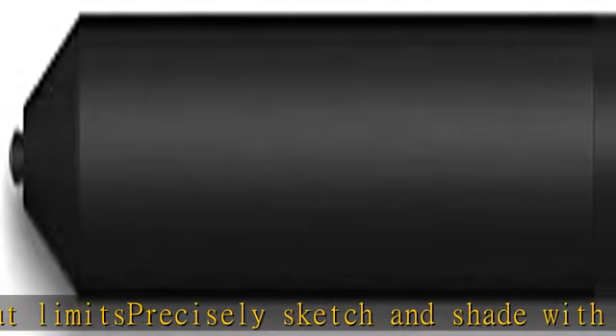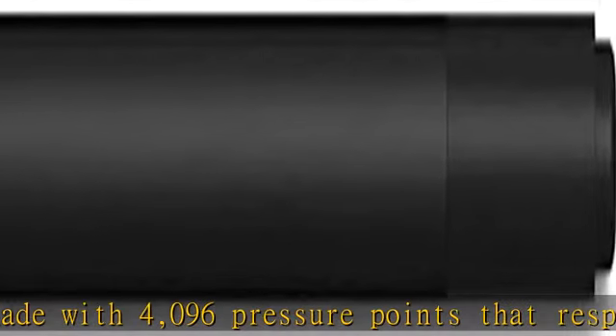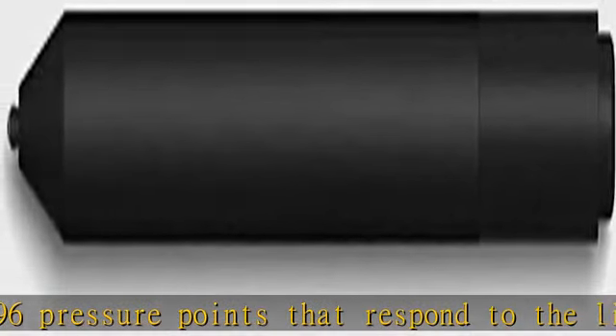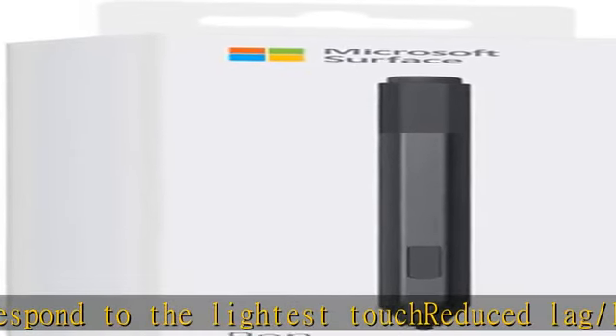Ink flows out in real time with no lag or latency. Use Surface Pen with apps like OneNote, Microsoft Office, Adobe Suite, Sketchable, Bluebeam Review, Drawboard, Corel Draw, and Staff Pad.